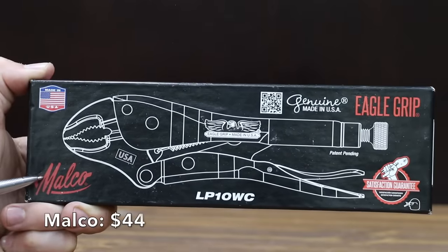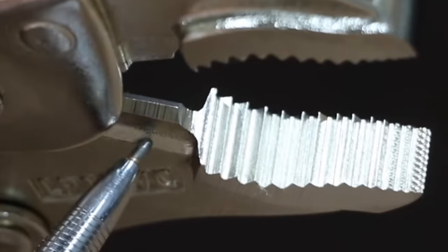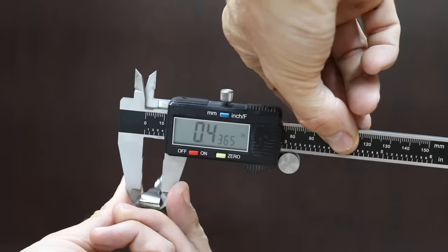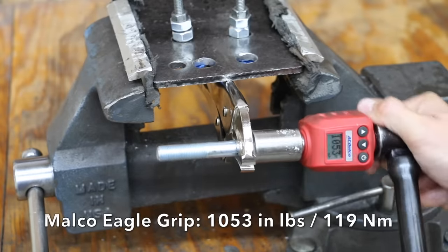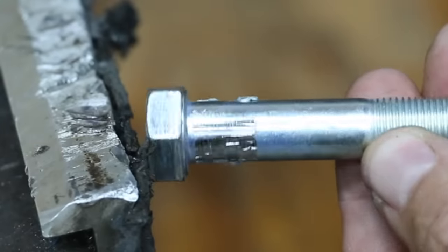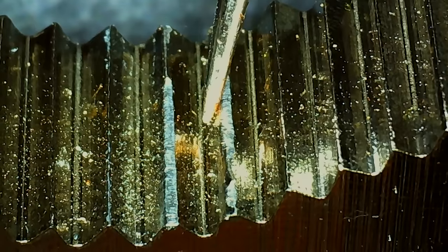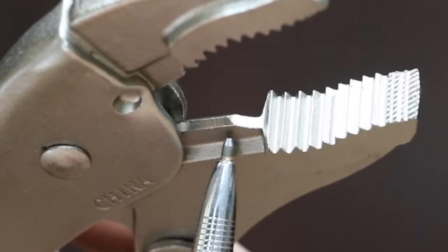At a price of $44, the most expensive brand is made by Malco. The adjustment screw is definitely the smoothest of all the brands. The Malco pliers are made in the USA. The jaw width is 0.43 inches and they weigh 538 grams. The Malco Eagle Grips did by far the best yet at 1053 inch pounds — very impressive — with the most aggressive grip yet. The teeth experienced only a small amount of damage. So the Malco totally crushed the competition at 1053 inch pounds, the Stanley FatMax at 751, Irwin Vice Grips at 594, Craftsman 572, and Williams 552 inch pounds.